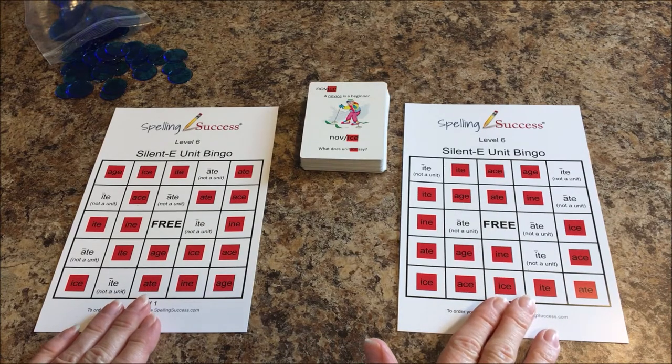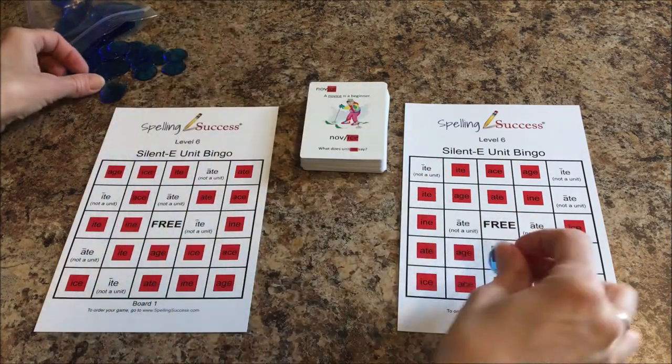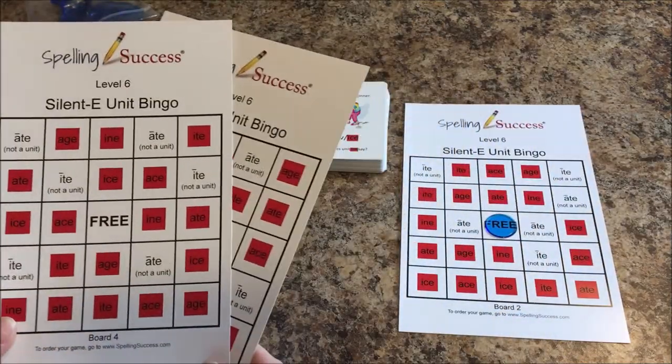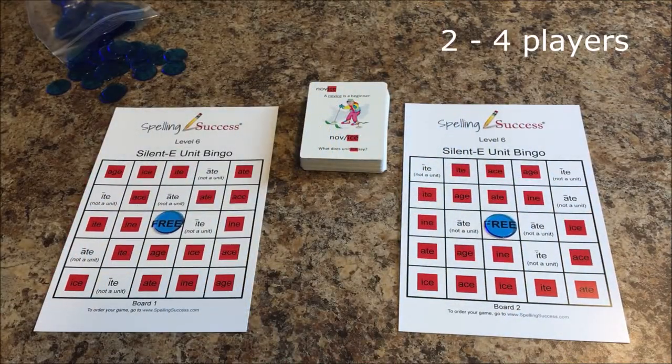Each player would select a bingo board and they could place a free chip on their bingo board. There are four bingo boards, so you could play the game with two players, three players, or four players.